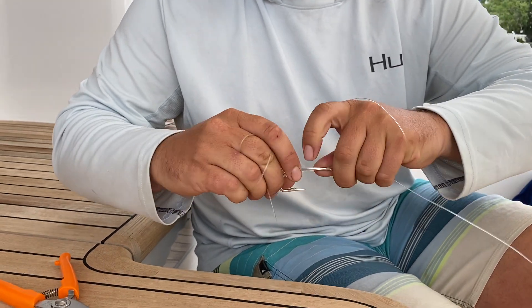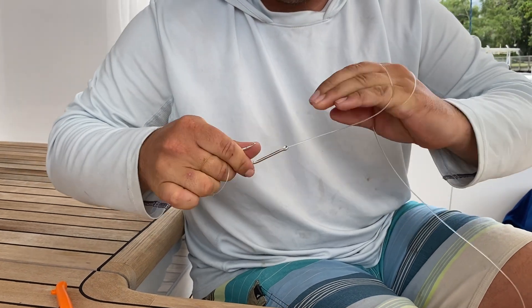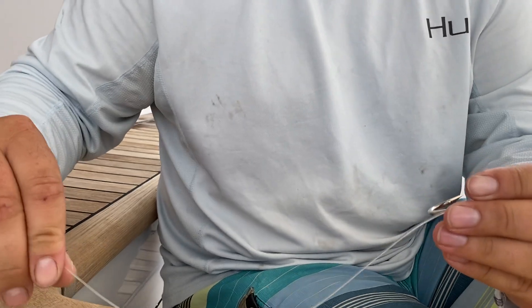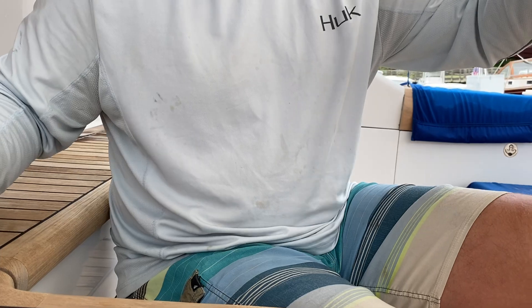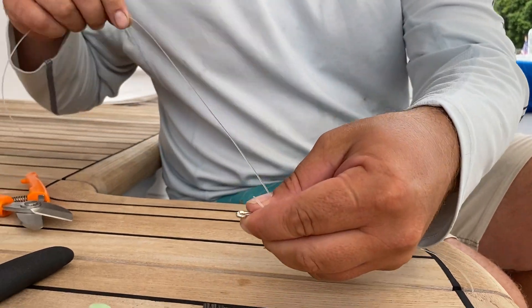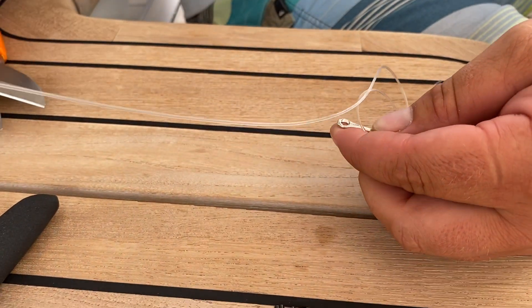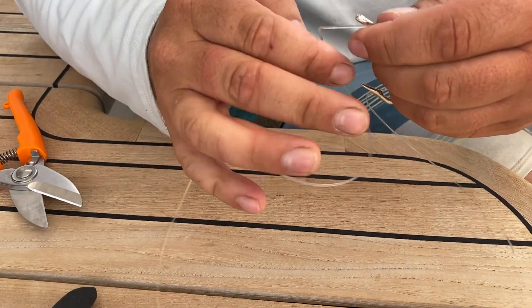Try to keep it towards the bottom. You want to leave a pretty good-sized tag end, at least on the side with the eye. I'll do a little half hitch here,